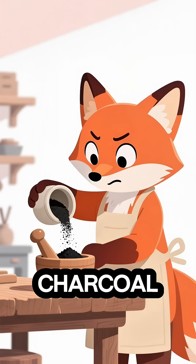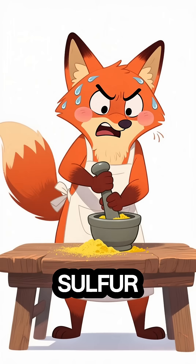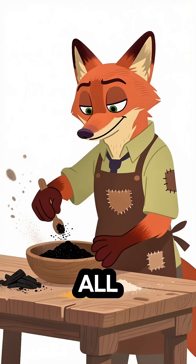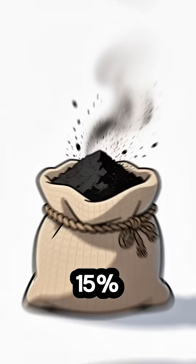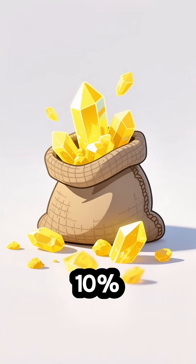Step 1: crush the charcoal. Step 2: grind the sulfur. Step 3: mix all three together. The magic ratio? 75% saltpeter, 15% charcoal, 10% sulfur.